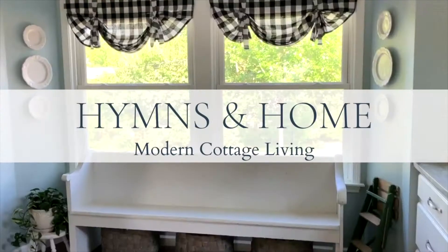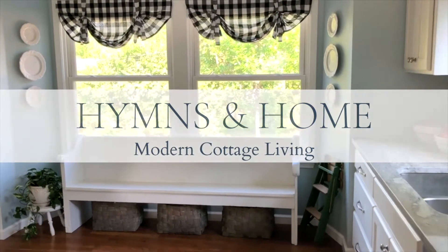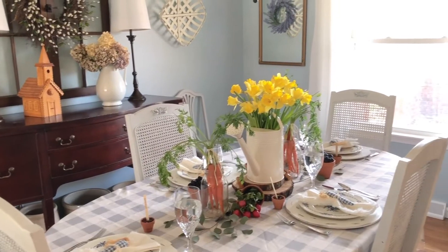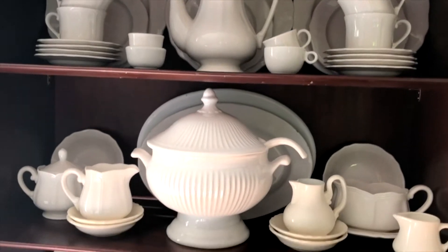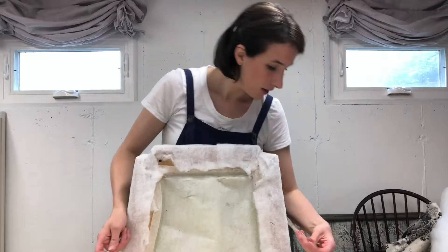Welcome to Hymnsandhome. I'm Melissa — wife, mom, professional musician, and blogger at Hymnsandhome.com. Join me as I share inspiration for modern cottage living and my love of all things homemade and thrifted.